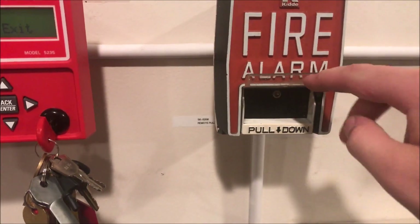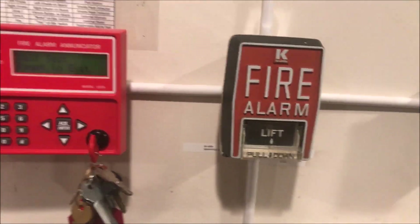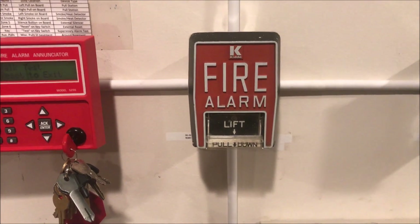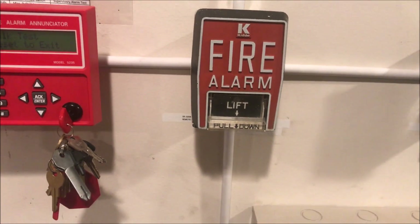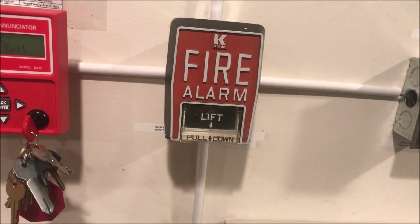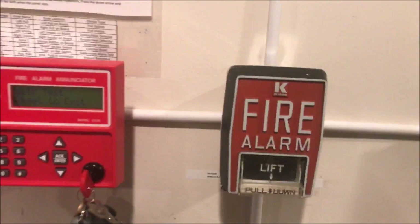It is a tool reset with a hex wrench. Anytime I pull it, I do have my Silent Knight panel on walk test, so the alarms will sound for about five seconds and then it'll reset on its own. We will actually take a look on the inside first.